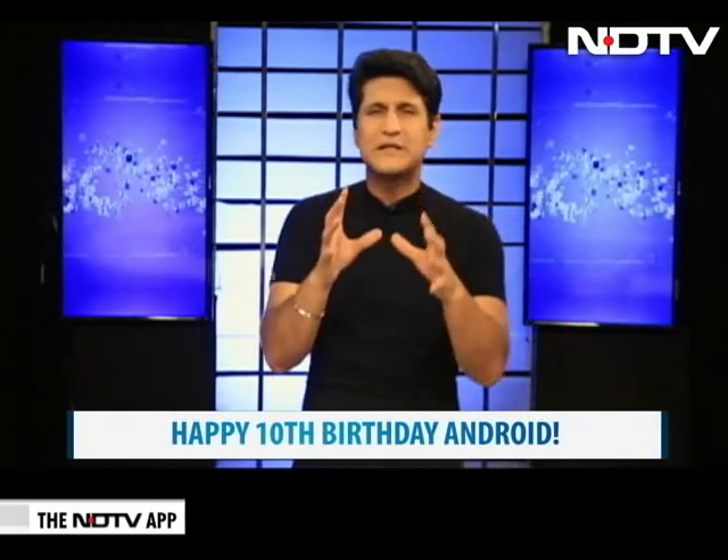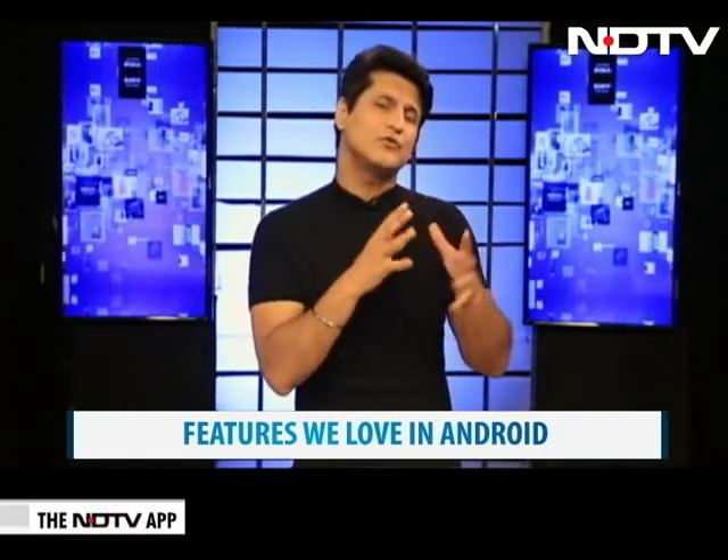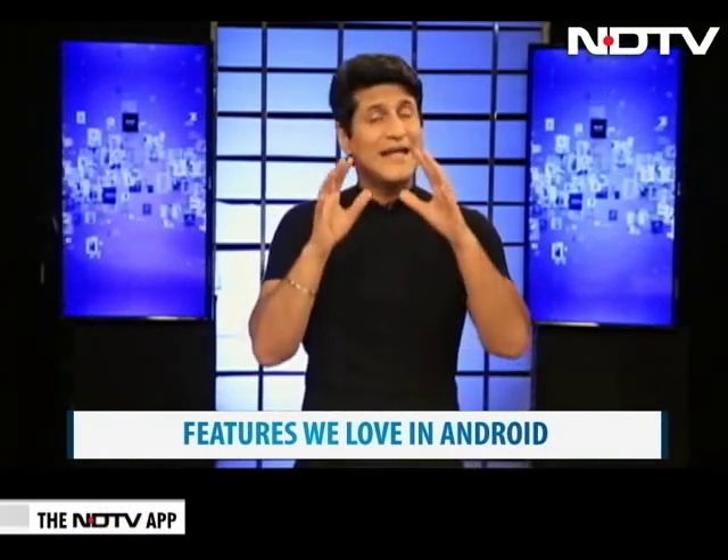It's birthday time — not mine. My 30th birthday is in December, but it's actually somebody's 10th birthday and that is Android. Yes, the one operating system that has literally taken the smartphone market, churned it, turned it, twisted it and made it what it is. It turns 10. So we did this to celebrate 10 years of Android — we came up with the 10 things that Android has done to change your life.